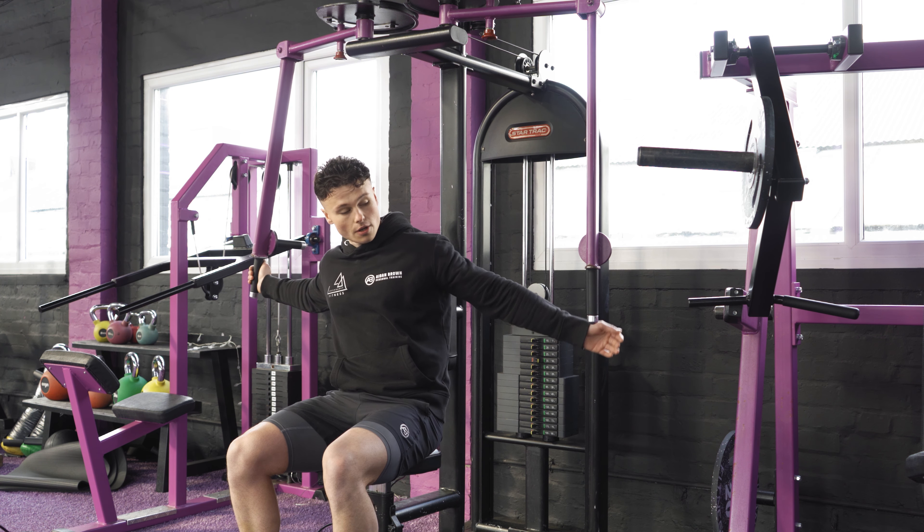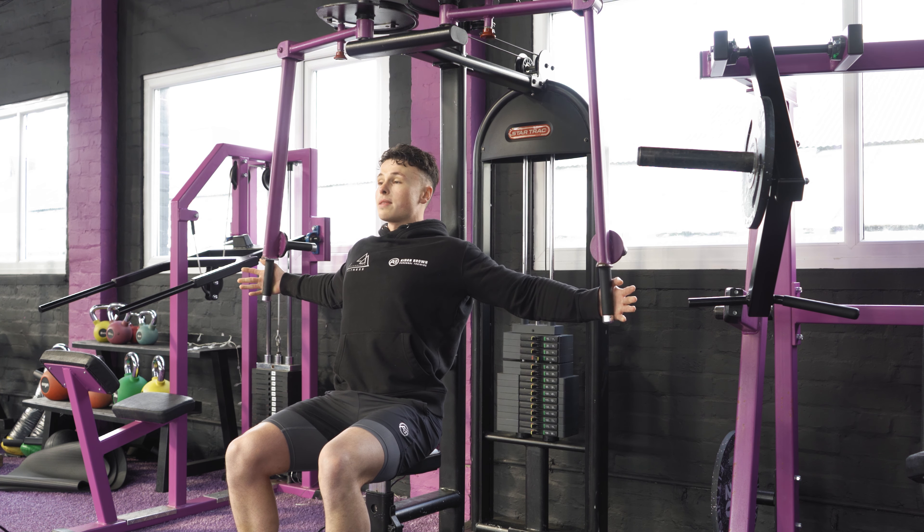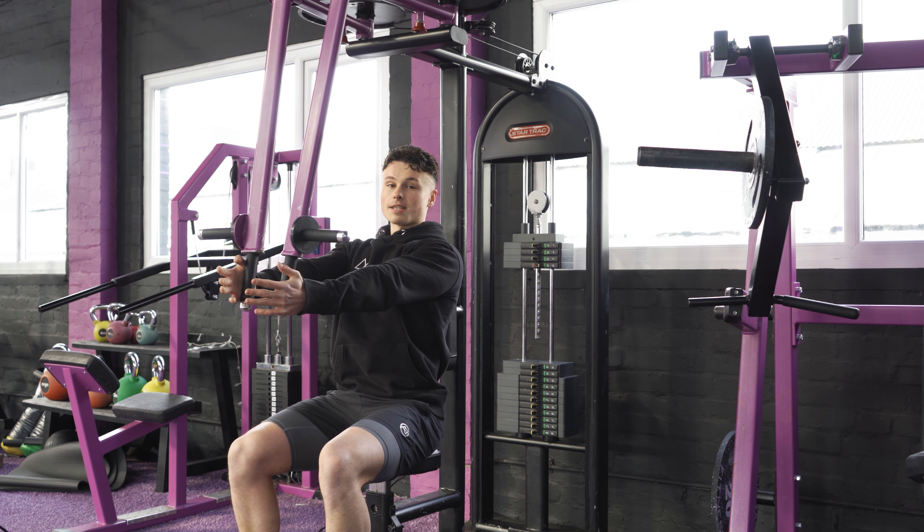We're going to grab the handles like so, nice big tall chest, slight arch in the lower back, and we're going to think about driving these hands together while also flexing our triceps at the top for a nice peak contraction.